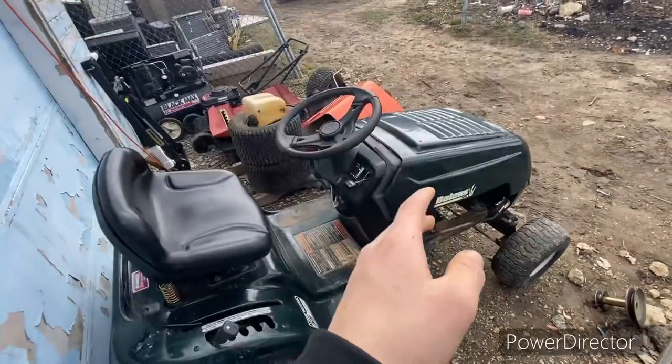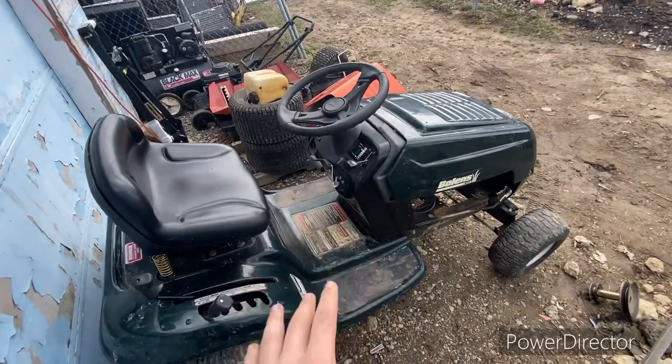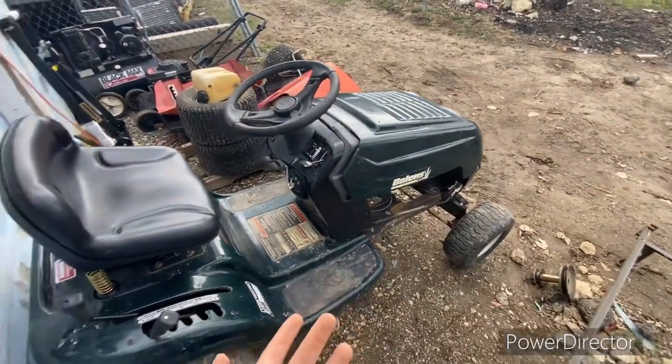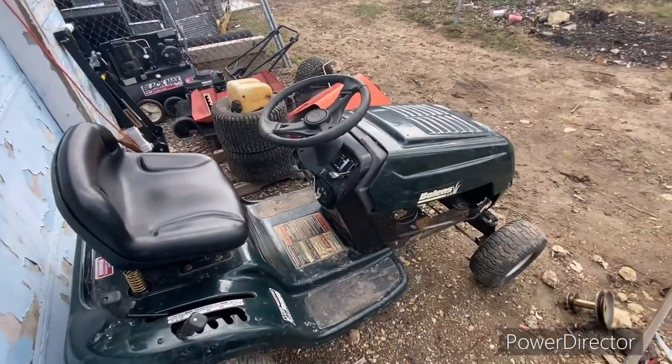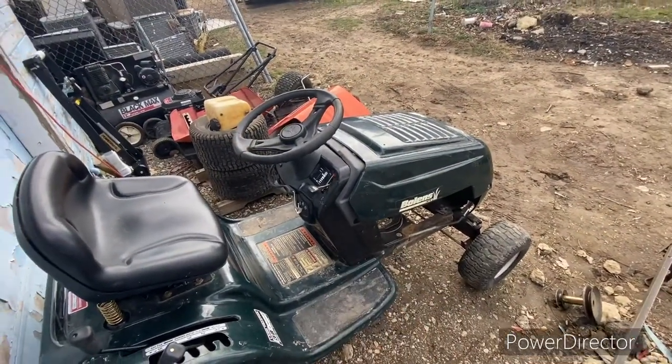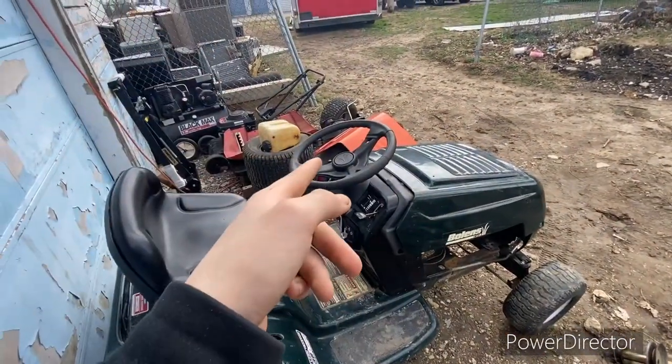It's a Bolens by MTD — it's just like the Yard Master over there by MTD. The Yard Machine and Yard Man we had from MTD — they're all the same, just different names, same company. I hope you enjoy the video. It's just a little short, but it's just introducing the new mower, what we've done to it, and the update on that one, which will actually be on this channel.